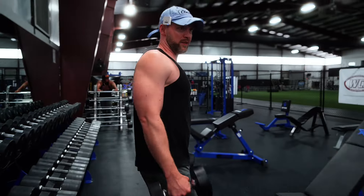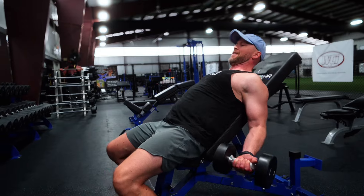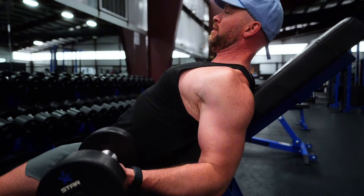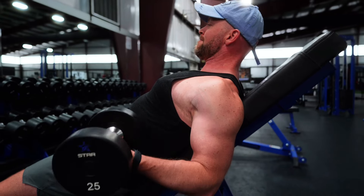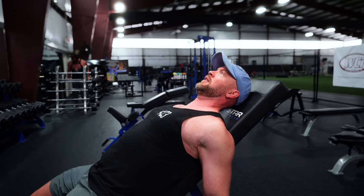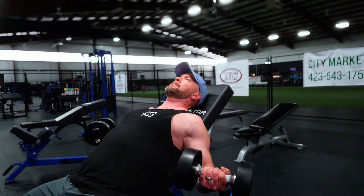Biceps are one thing I don't go super heavy on — occasionally I will do a barbell curl. Just grabbing some 25s, going to get a good stretch and a good peak contraction. The lengthened position matters for biceps too, but I've noticed my biceps respond better and feel more sore when I focus on the peak contraction. I get a good squeeze at the top, picturing my pinky turning up just a little bit.